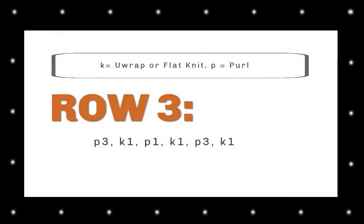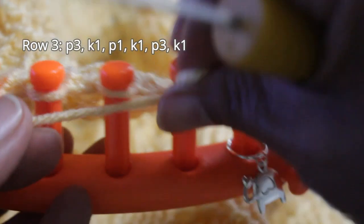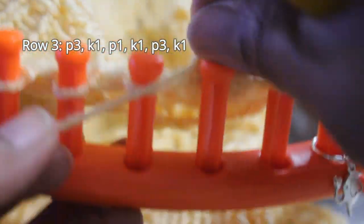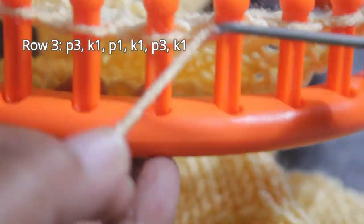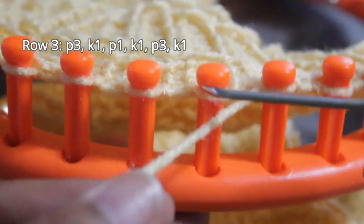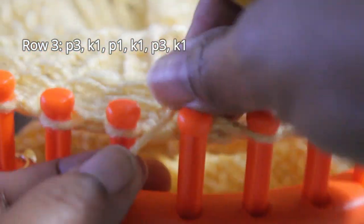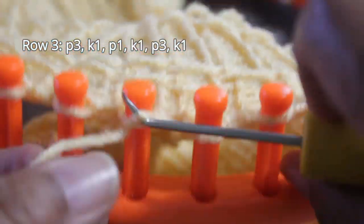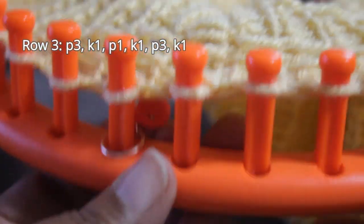Now it's time for row three, where you're going to purl one, knit one, purl one, knit one, purl three, knit one. After knitting the edge, do those three purl stitches. Knitting from right to left, I prefer to use the flat version of the knit stitch. So there's my one knit stitch, then a purl, then another knit stitch, followed by three purls, and end this stitch pattern with one knit stitch. Repeat as many times as necessary.